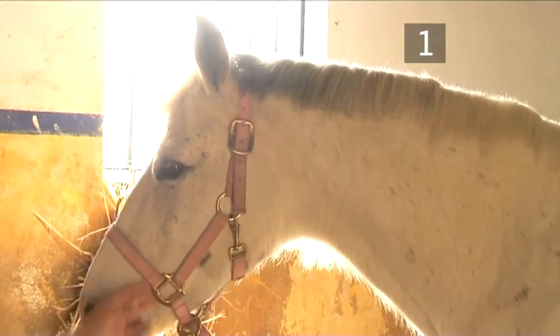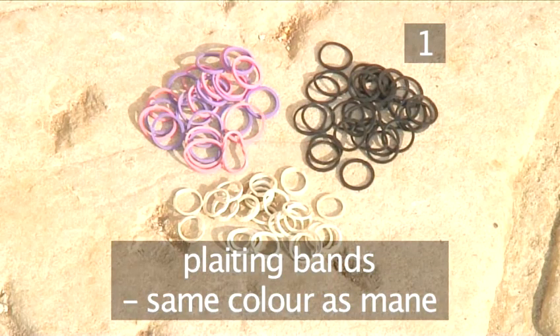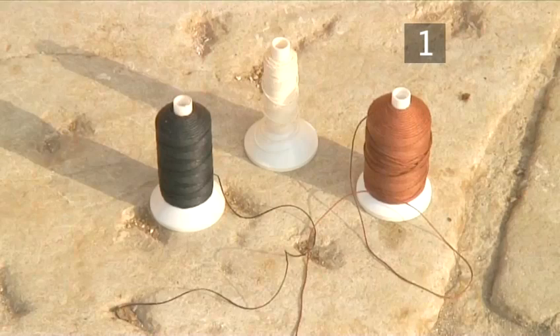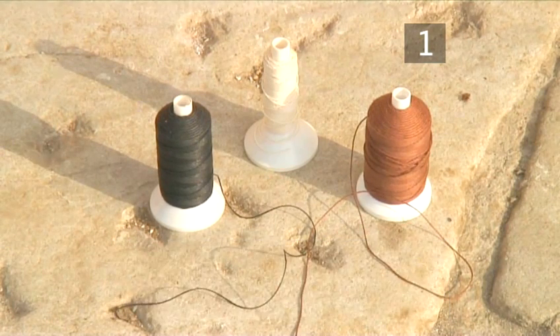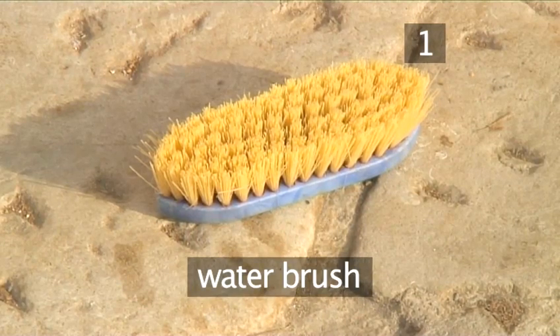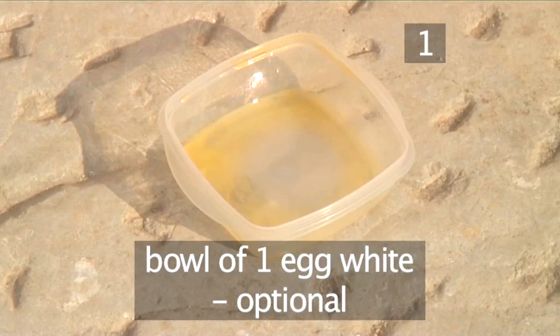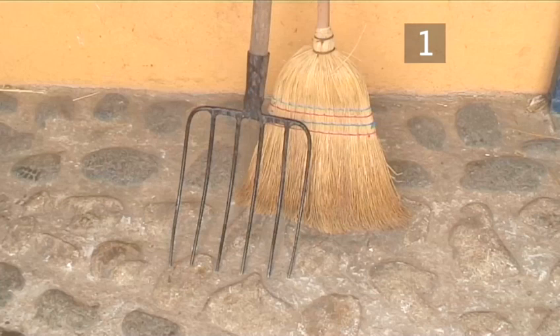Step 1. You will need a horse with a pulled mane, which is shorter and thinner than a full long mane. Some plaiting bands — the same colour as your horse's mane would be best, though for this demonstration we're using black ones so you can easily follow the procedure. A needle threaded with plaiting cotton, knotted at the end — again, the same colour as the mane, but black today for extra clarity. You will also need a bucket of water, a water brush, a sturdy stool if you're small or your horse is tall, a pair of scissors, a bowl of egg white (optional), a body brush, a mane comb, and finally a rake and yard brush to move the straw back if you're plaiting inside.